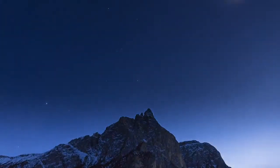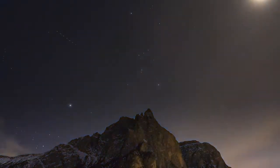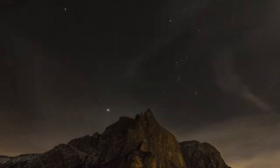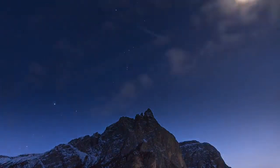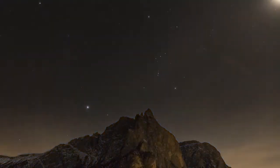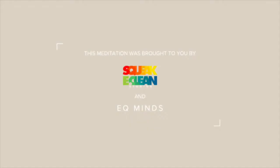Inhale. Exhale. Your heartbeat slowing down. The heart softens. The stillness of the heart humming into rest, committing to rest easy. Falling into a deep, deep sleep.